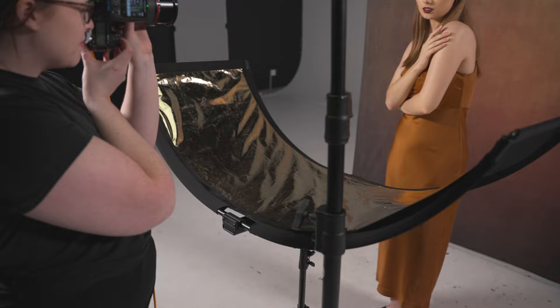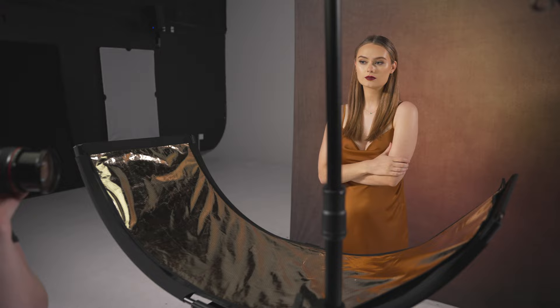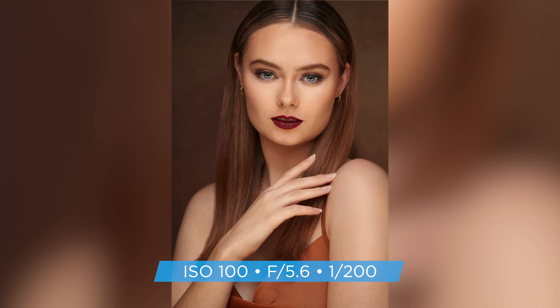Finally, there is sunlight, which is actually a mix of both gold and silver material. When using the sunlight Eyelighter fabric, you can get similar light quality as the silver — meaning specular highlights and filled-in shadows — but it will result in slightly warmer tones. This is helpful if you're looking to warm up someone's skin tones and give them a warmer, glowy look. Another benefit is that since it's a warmer light, the highlight in the subject's eyes will also have a warm look to it. This is great for brown and green eyes since it will complement the eye color.